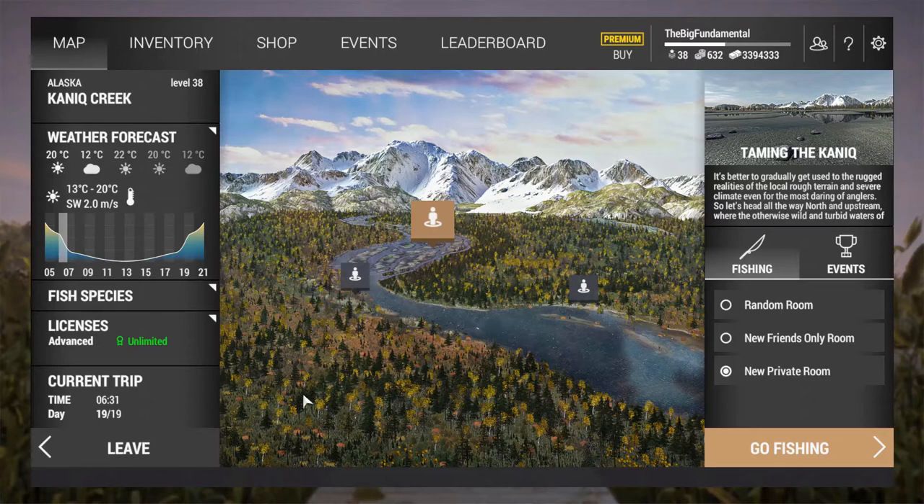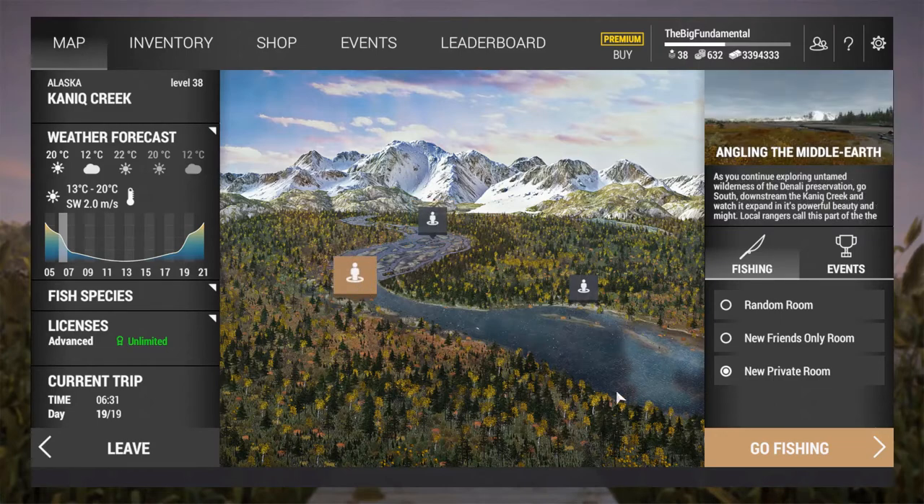Hello everybody! Today we will try to catch unique Champ Salmon and this is the place.